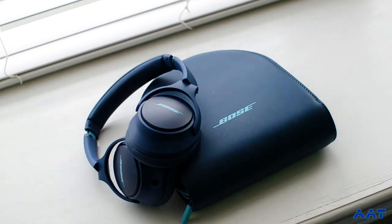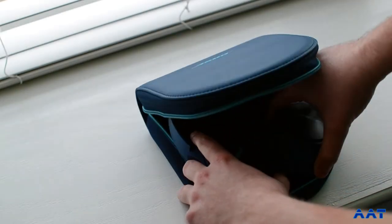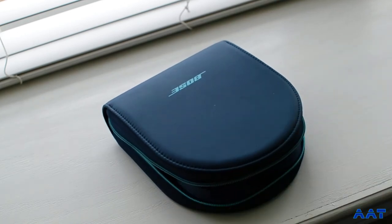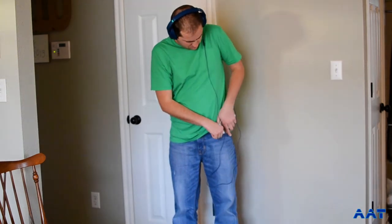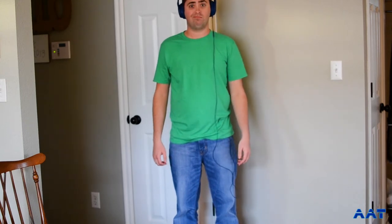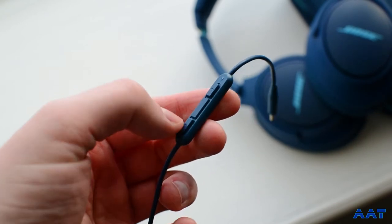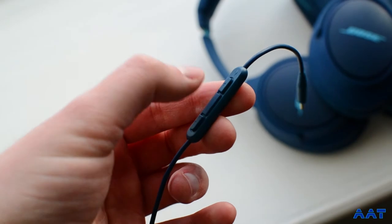When you first open up the box, you're greeted with a case and the headphones. The case offers a decent amount of protection — it's pretty soft, but it also has a rigid inside that offers some protection for the headphones. One thing I did not really like was the included cable is just too long. If you put your phone in your pocket, you just have a lot of overhanging cable. What's good about the cable is that the included media controls don't add too much weight — I barely even notice them whenever they're plugged into my headphones.